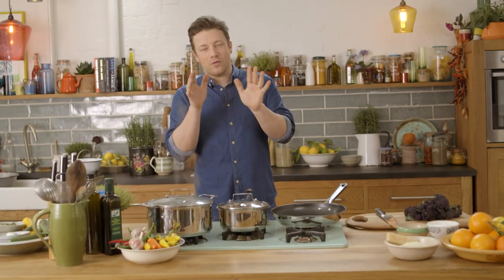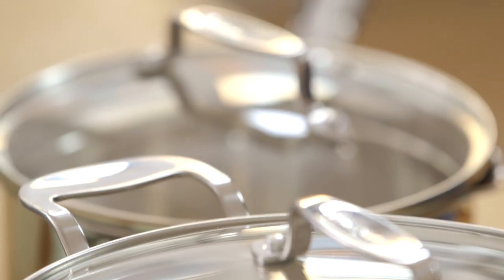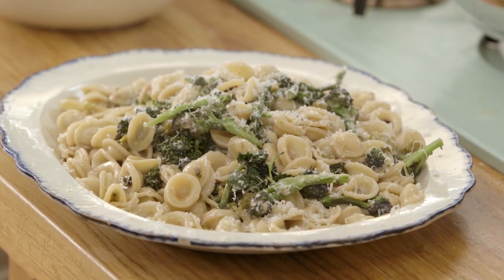Hi guys, Jamie Oliver here. I hope you're all really, really well. I'm going to introduce to you my new stainless steel range and at the same time I'm going to cook a beautiful pasta dish. This is Orecchietti with sprouting broccoli, garlic, anchovies, chilli. It's an absolute classic and me and my family absolutely love it.